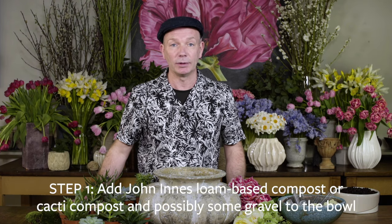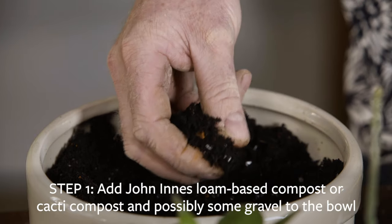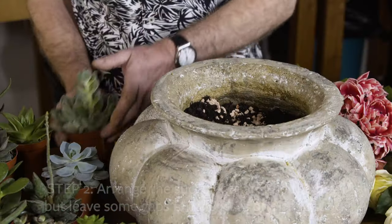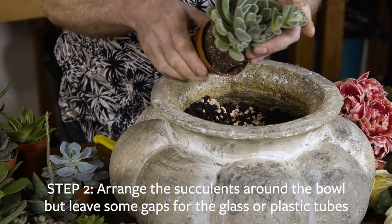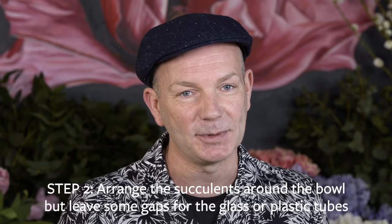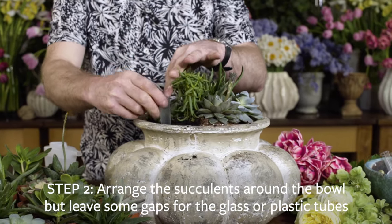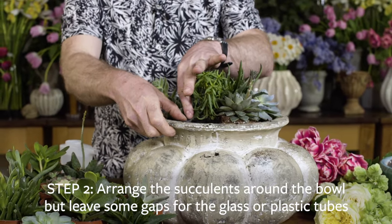To begin the arrangement, take the succulents and put them into the bowl by adding some compost in first, and possibly adding some good rich gravel for drainage. Second step: arrange the succulents around the bowl, leaving some gaps between them so you've got space to place in the plastic or glass tubes into which you're going to insert the flowers.